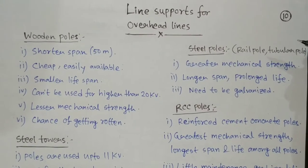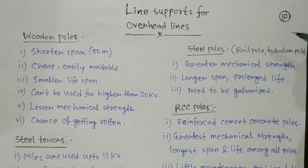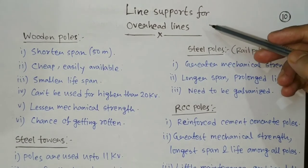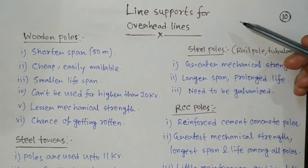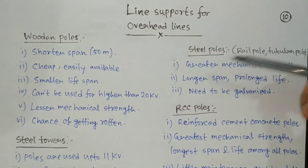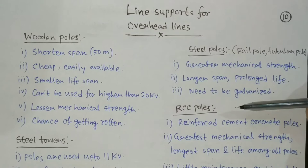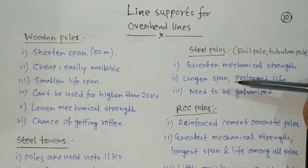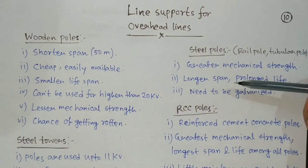Hello everyone, welcome back to my channel Electrical Concepts. My name is Avik Roy. Today I am going to discuss the topic of line supports for overhead lines. There are different line supports available like wooden poles, steel poles, steel towers, and RCC poles.